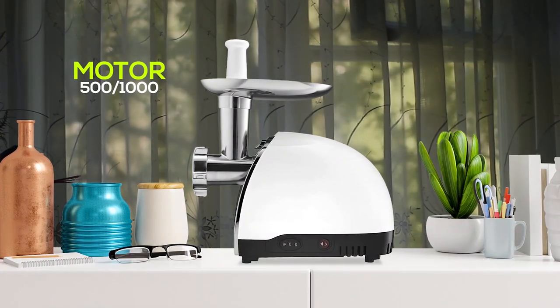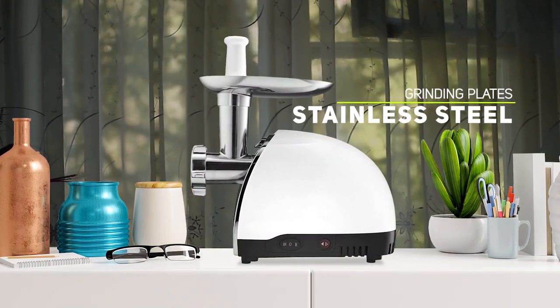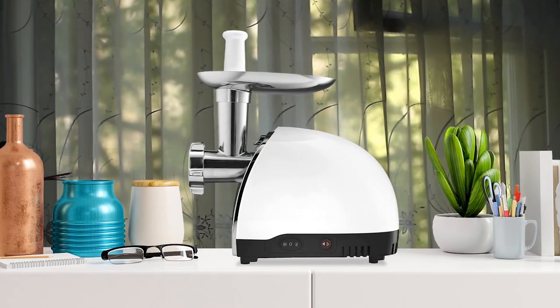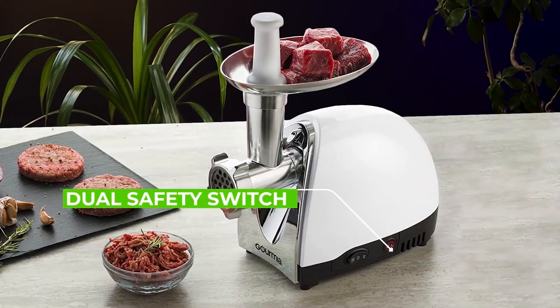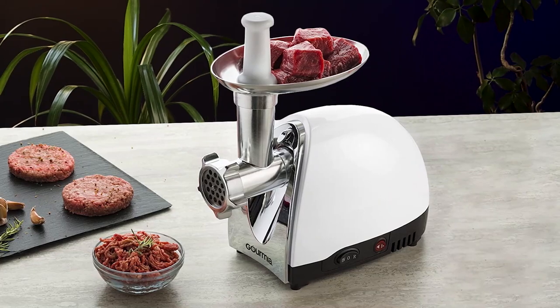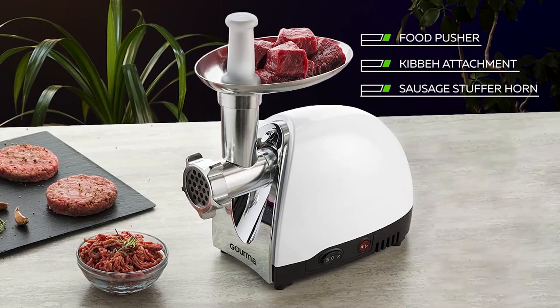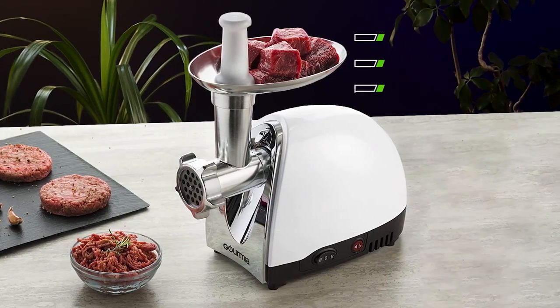Number two: the Gormia GMG 525 Electric Meat Grinder. If you are looking for an efficient and powerful electric meat grinder, this one is definitely worth considering. With a 500 to 1000 watt motor and three durable stainless steel grinding plates, this machine can easily grind through tough cuts of meat to produce fresh and flavorful mince, sausage, and kibbeh. It also comes with a meat tray, three-way on/off reverse switch, and dual safety switch for easy and safe operation. The bonus accessories including a food pusher, kibbeh attachment, and sausage stuffer horn make this machine a versatile addition to any kitchen.